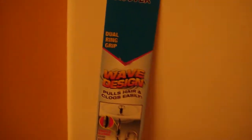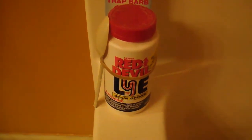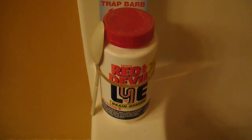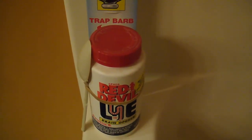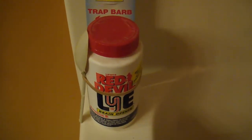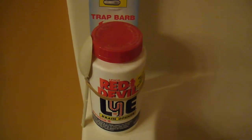The option is either to use this little drain router tool I bought at Dollar Tree — you can see the barbs on it — or use the Red Devil Lye, which is a chemical that can cause burns, possibly blind you, or kill you.